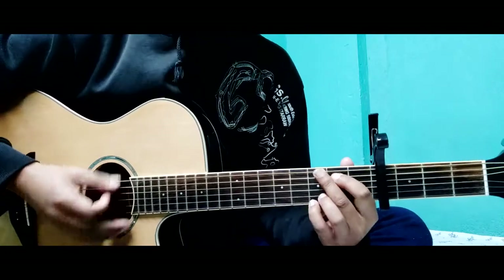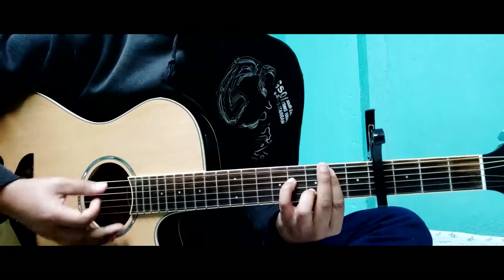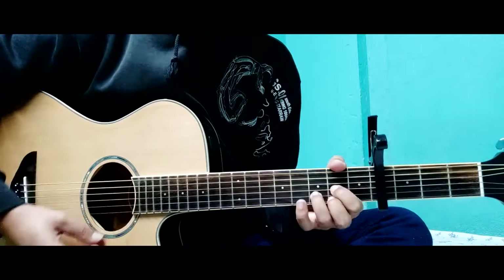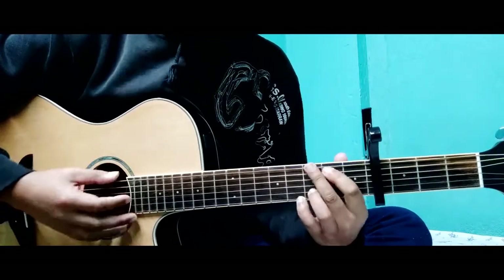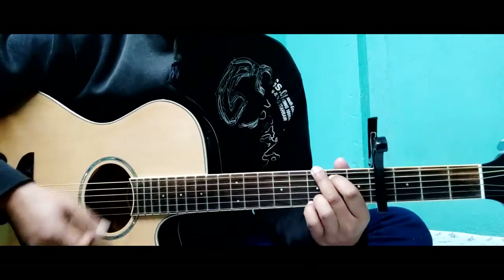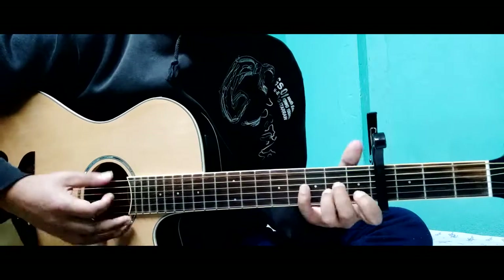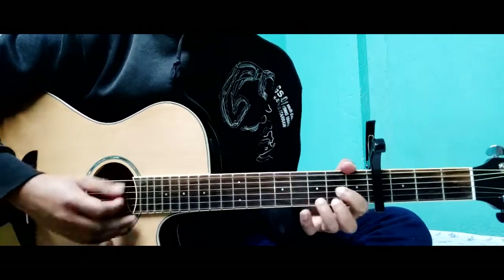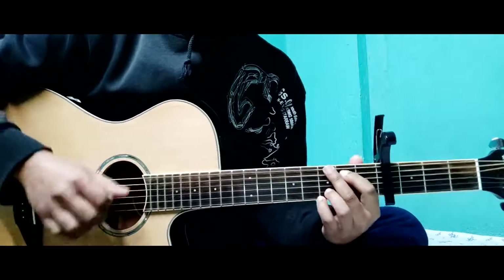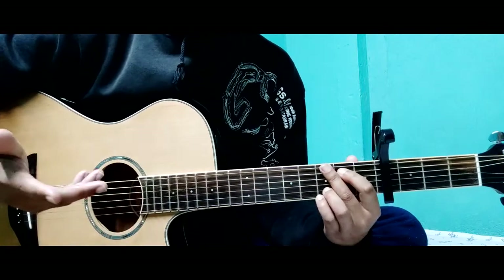Now we are doing a chord. This is a D major chord. That's the rhythm of strumming — it's the same as the vertical line.